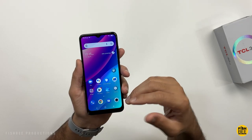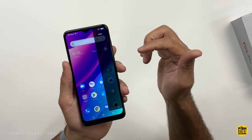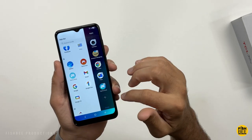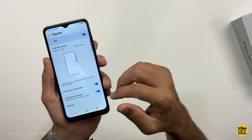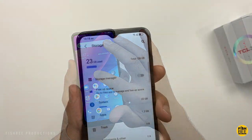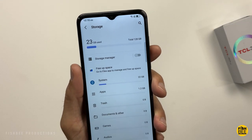The software on here is just a little bit different than what you may be used to. It's got a sidebar where you can add shortcuts, sort of like on Samsung devices, and it lets you customize it just the way you like. If you don't think you're going to use that, it also gives you the option to turn it off. Swiping left to the home screen, you're going to get the Google Discover newsfeed. Currently, it's using about 23 gigabytes of the 128, so not too bad.